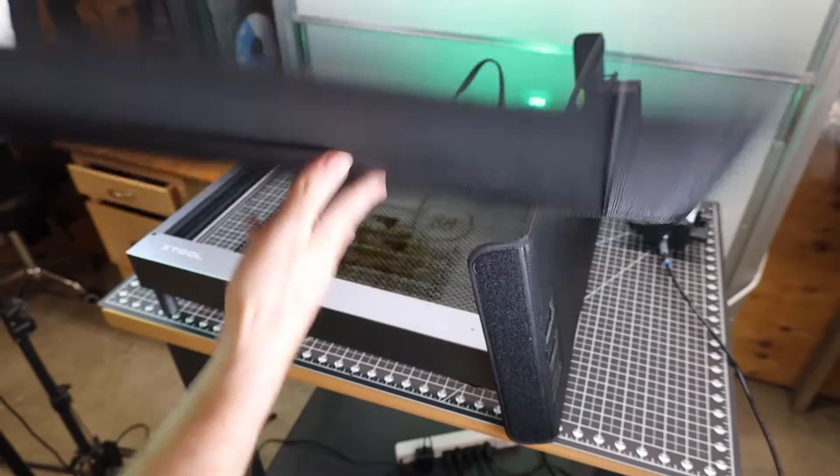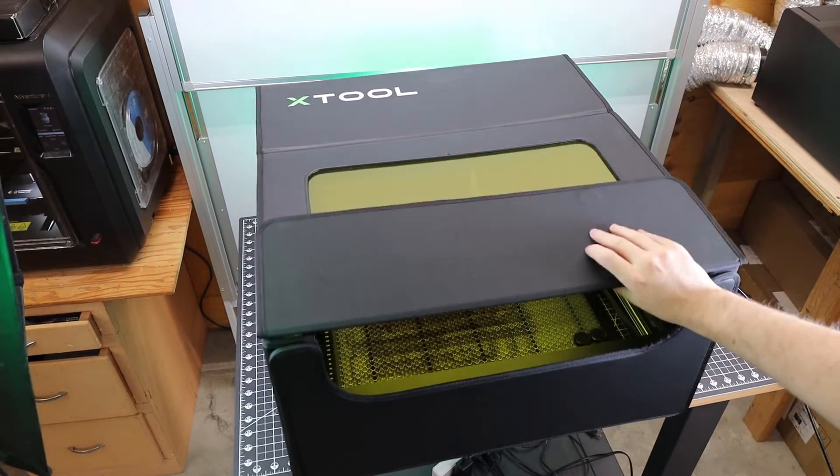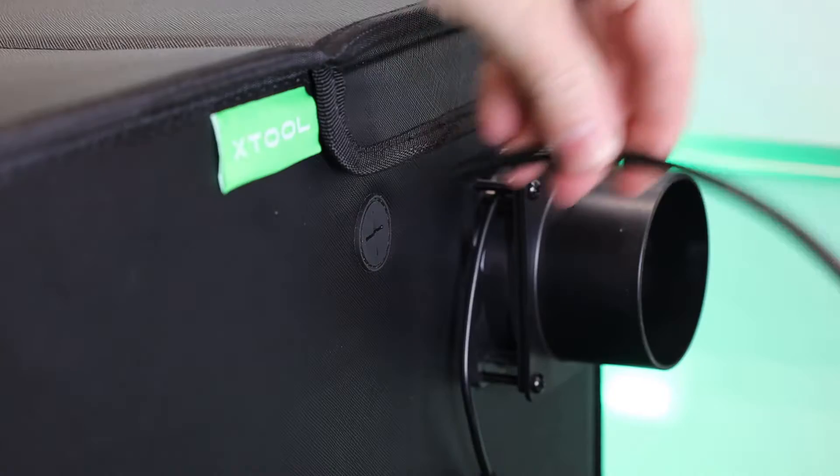There are no tools needed putting this thing together — it's all held together by velcro. With all of the velcro stuck in place, there are just two snaps on either side to keep the top propped up and easy to close. When it comes to closing it up, it has two magnets in the front to make sure everything is sealed.